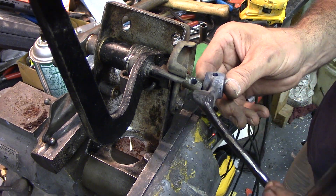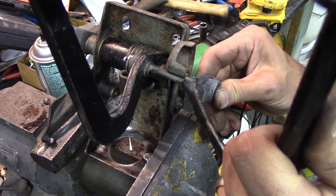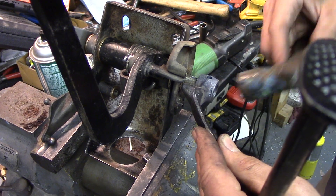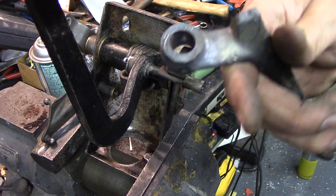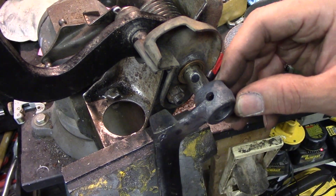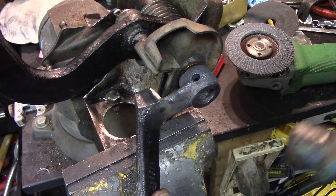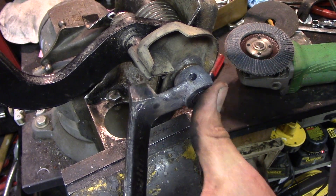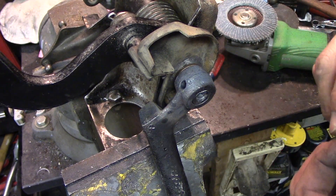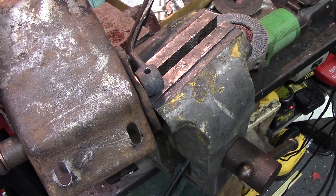Now for the fun part. I think I'm going to run a file through that too, based on all the violence that had to occur to get it off. I ran a file in there and now this thing about falls on here. I'm going to line up that hole and this roll pin goes through there. We'll flip this over and do this from the other side — taper that a little bit.